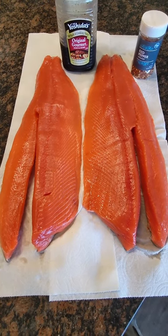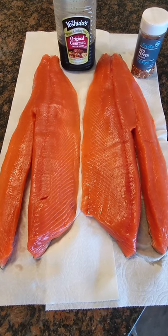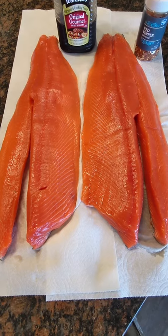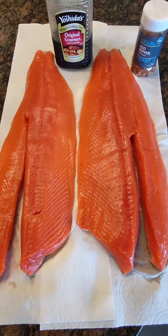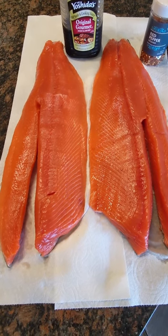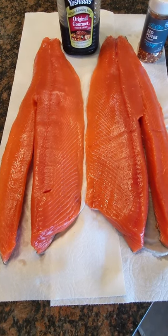Hey, what's up guys, Captain Zach here. I've got a real treat for you today — some hot and sweet smoked king salmon. We'll start with some fresh king salmon, cut that into pieces, and marinate it overnight in some Mr. Yoshida's and red pepper flakes.